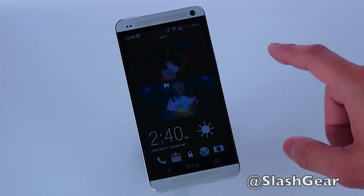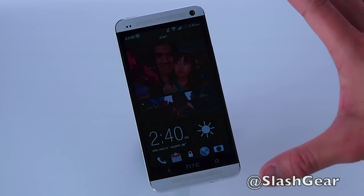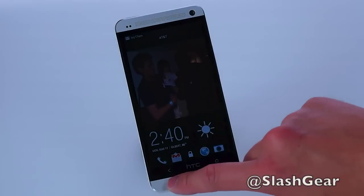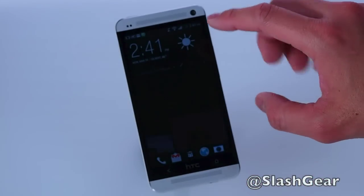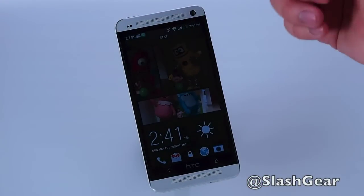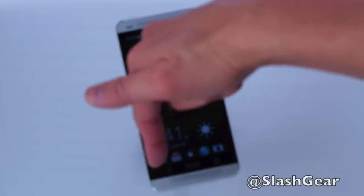As you'll notice here, there's a gorgeous 4.7-inch, 468 ppi, 1080p display. It's amazing to watch videos, pictures — just to use in general. There's a front-facing camera and frontal speakers; I'll give you a demo on that later. Depending on the personalization option you pick, your start screen will look somewhat different than mine. In my case, I've got pictures of my kids scrolling through, and four icons at the bottom: email, web, camera, and phone calls.